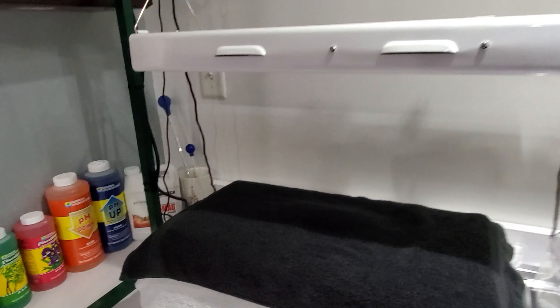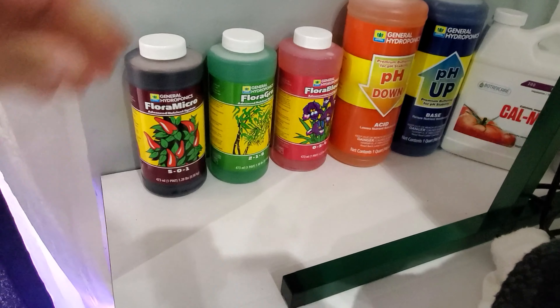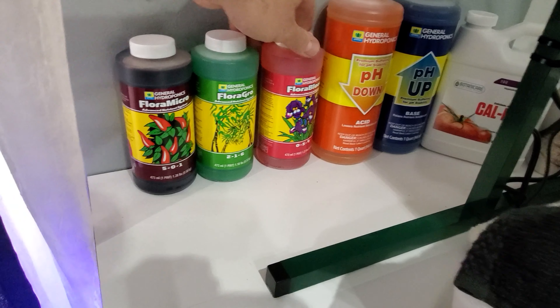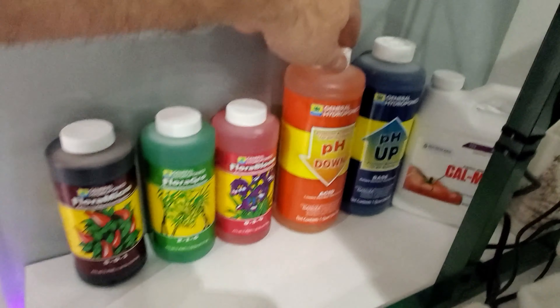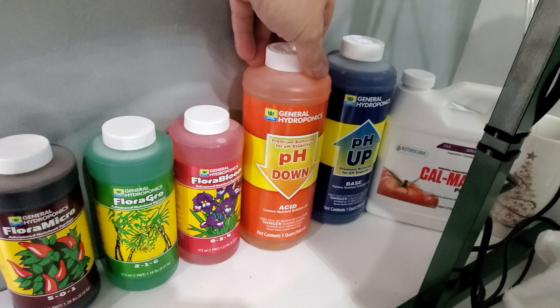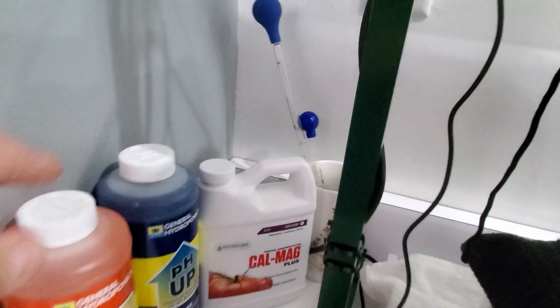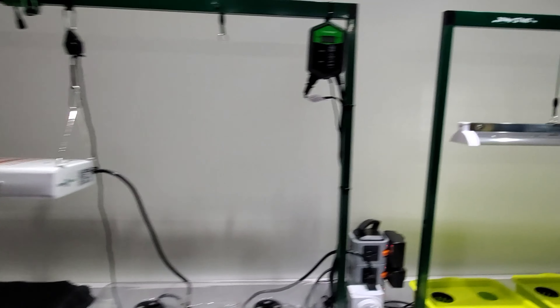I'm going to start out by showing you guys what nutrients I got here. I got the Flora Micro Grow series, and as you guys are well aware, I got the pH up and down, I got the CalMag over here. I went ahead and picked up a couple of these things here which are really nice for adding nutrients. And if you guys notice something different here — if you see this grow station, or germination station, whatever you want to call it — it has this single T5 light in here.